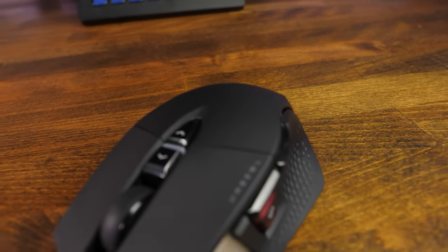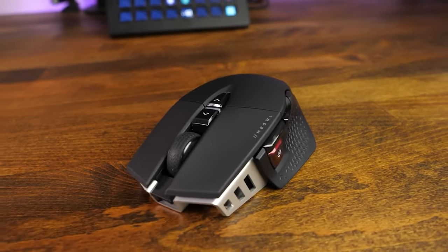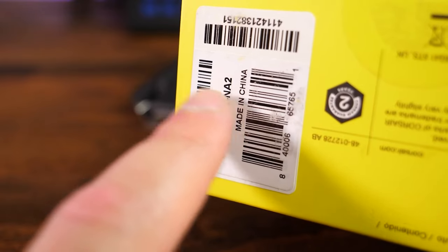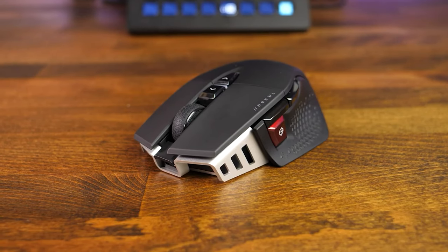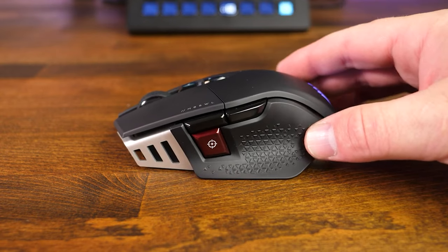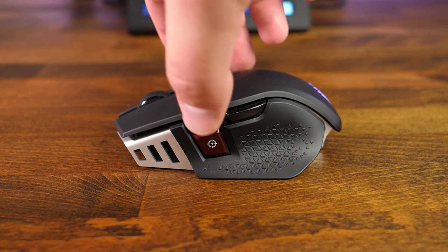A few final thoughts and something to consider when purchasing: be sure to look for the dash NA2 at the end of the serial number on the bottom of the box. This indicates the second batch with the quote-unquote fixed sensors. Most places should have these in stock by now. The M65 Wireless Ultra will run you about $120 at the time of this video, so it is a little bit pricier than some of the other mice out there.